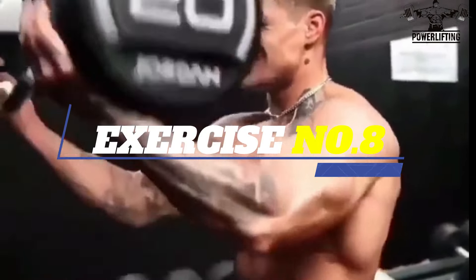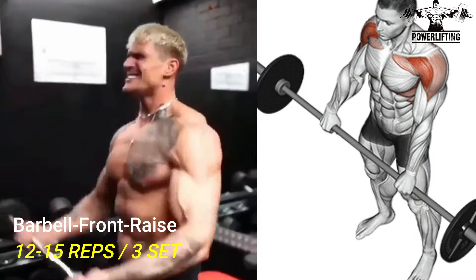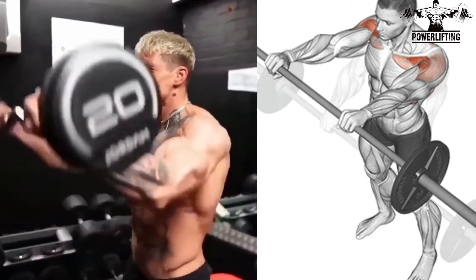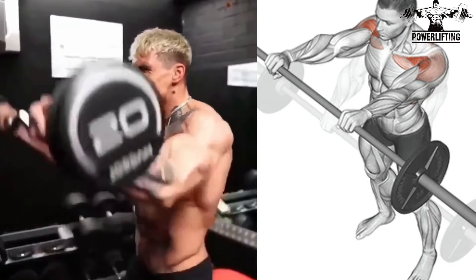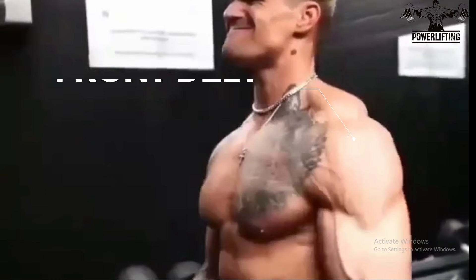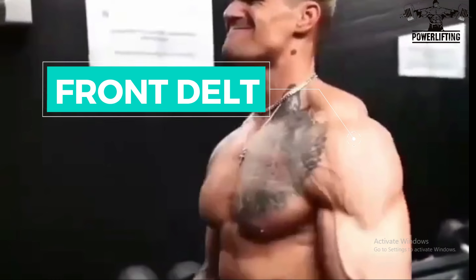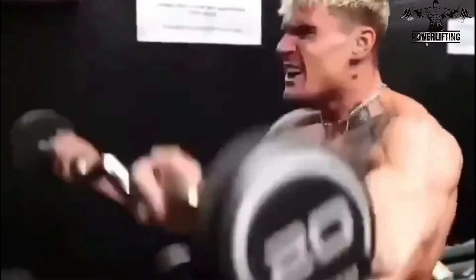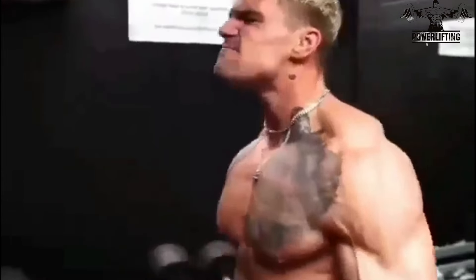Barbell Front Raise. Grab the bar at shoulder width with a pronated grip. Now raise the arms vertically while keeping the elbows nearly locked out. This exercise targets the front delt of your shoulder's muscles. Once the arms are parallel with the floor, slowly lower the bar back to the starting position. Now repeat for the desired number of repetitions.